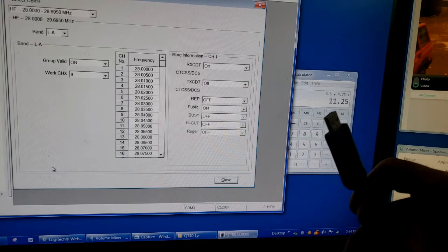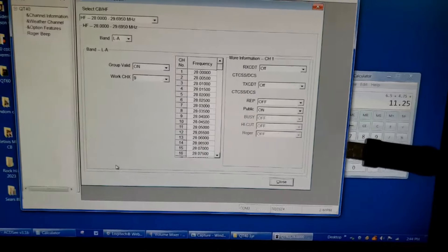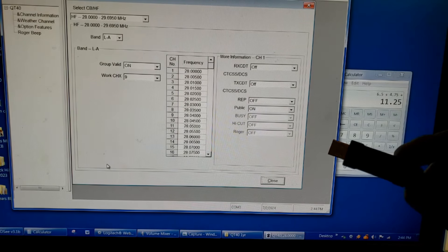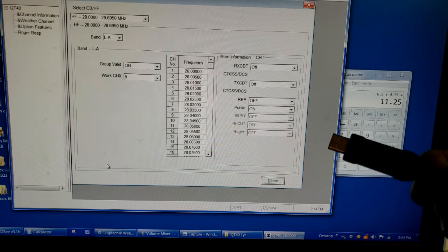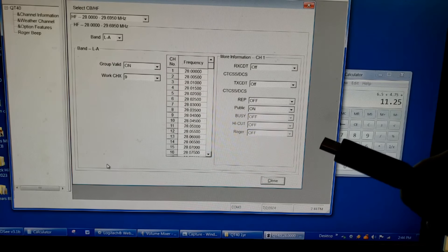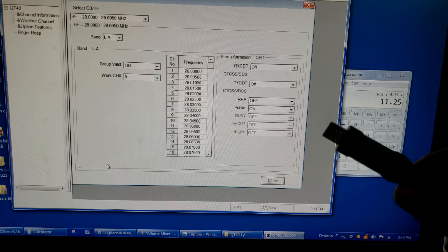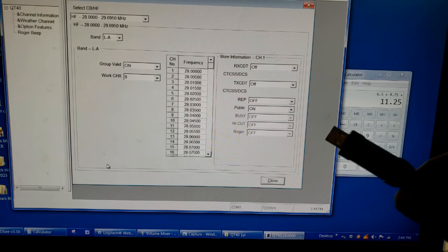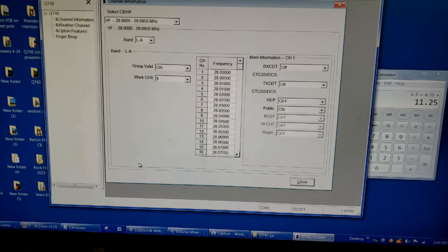You'll need to buy the data cable separately, but it's offered on their website. A note if you're running Windows 7 — Windows 7 will not automatically set up this cable, and on Radiodity's website the last time I looked they didn't have a driver for the cable under the QT40. However, if you go to the QT60 page, both radios use the same cable, so you can grab the driver from the QT60 folder and use it to activate the cable so it'll work with Windows 7.